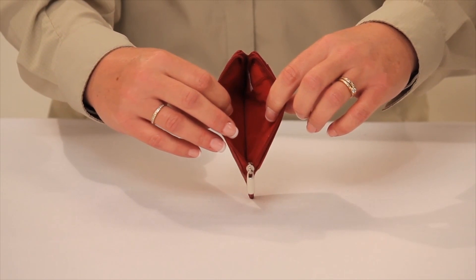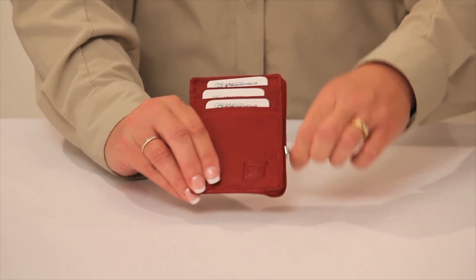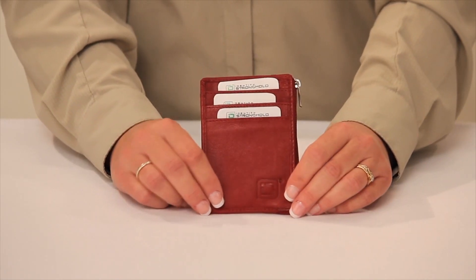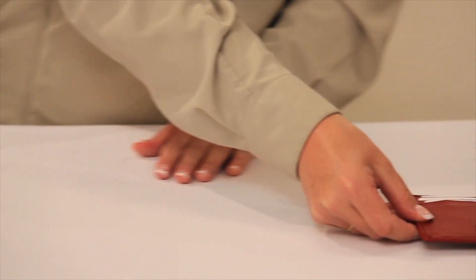The Secure Mini Wallet is small enough to be carried in a front pocket or a small clutch. The Secure Mini Wallet is available in red, black, tan, pink, and more.